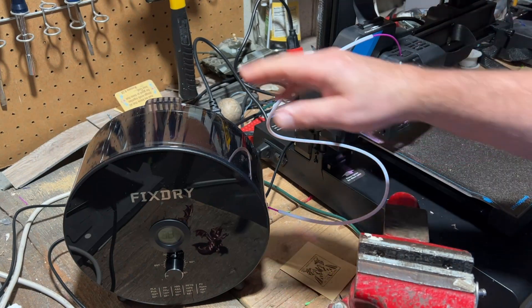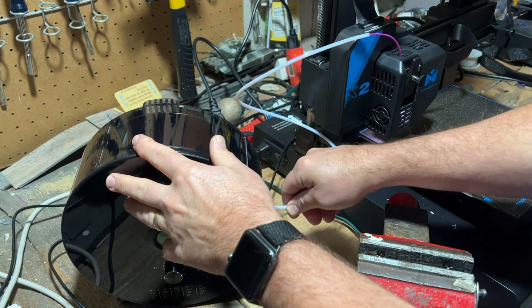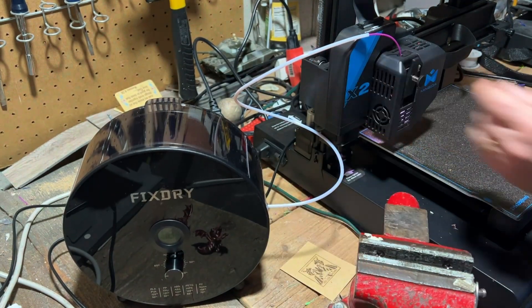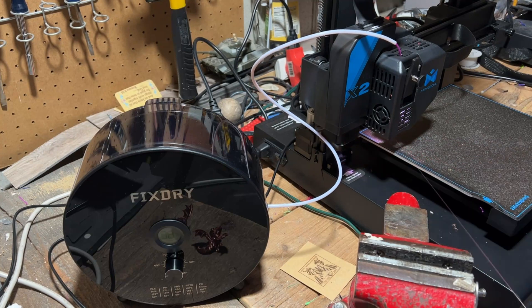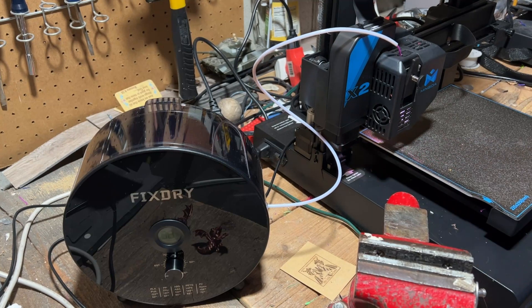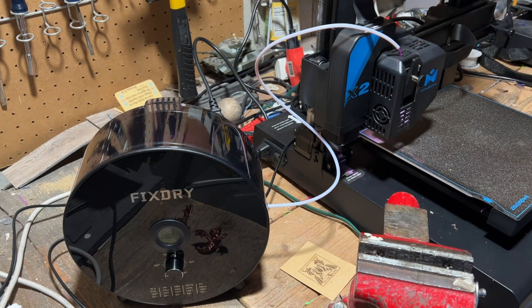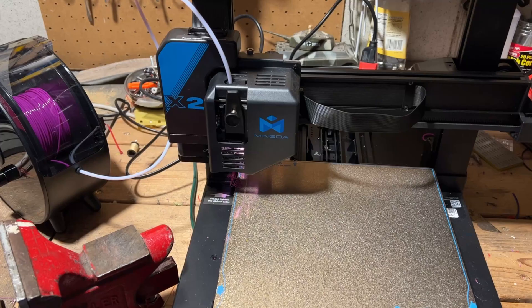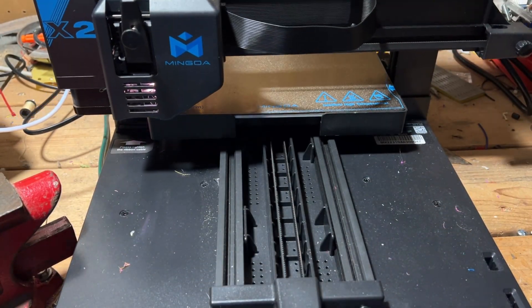I've got it plugged in over here with the Mingda Magician, with the filament coming through. I'm going to use the Teflon tube — push that through — and I'm loading this filament. This is some old PETG that was donated to me. We're going to create some rings that quite often had stringing. There's a little bit of old PLA coming out. I've got it all lined up; let's get the print set up and see what we get.